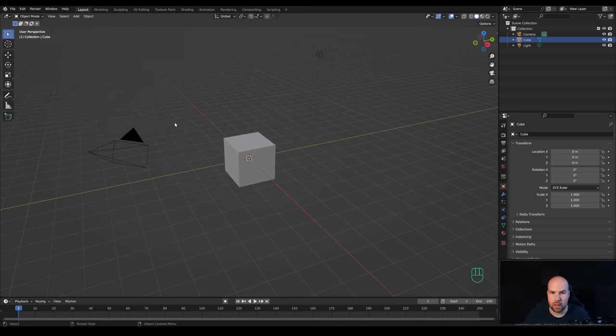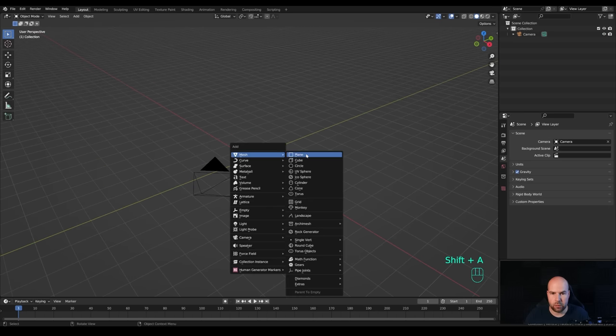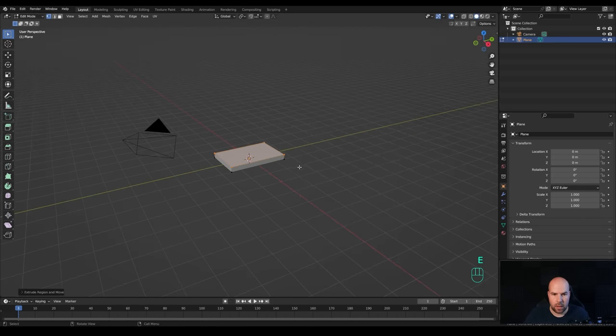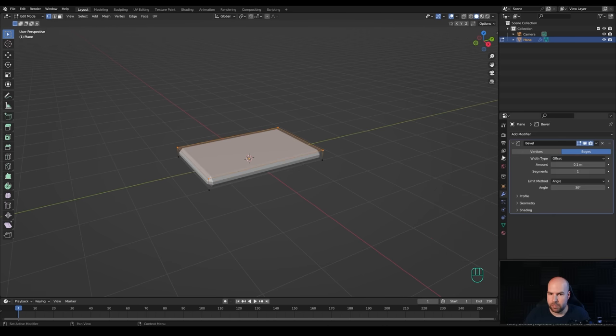Let's jump into an empty Blender file. I'll leave the camera in place and delete everything else - drag a selection, press X and delete. First I want to create a little backdrop, so press Shift+A and create a plane. Tab into edit mode, press S then Y to scale it up, then press E to extrude. Now go to the modifiers panel and add the Bevel modifier.